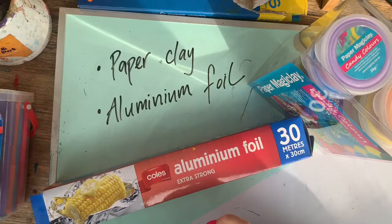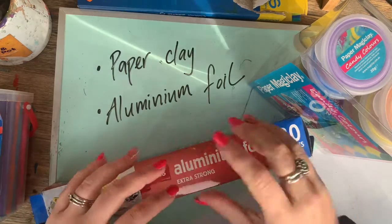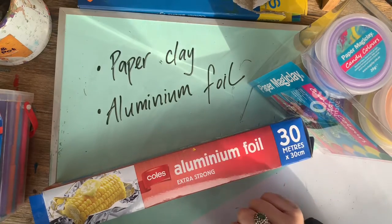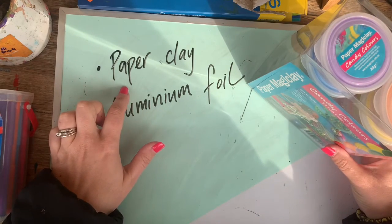You'll only need two materials today. We're going to be making a three-dimensional sculpture and we're going to be using the inside of the sculpture with aluminium foil. You can get that at any supermarket and you don't need all that much, so hopefully you have some in your kitchen.